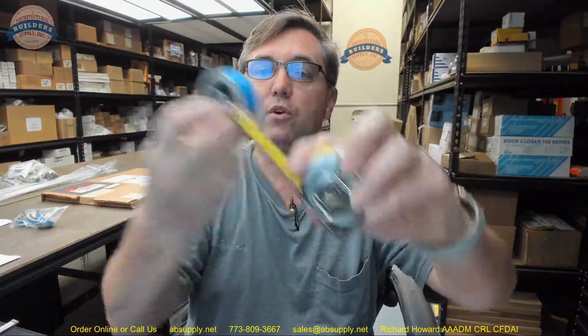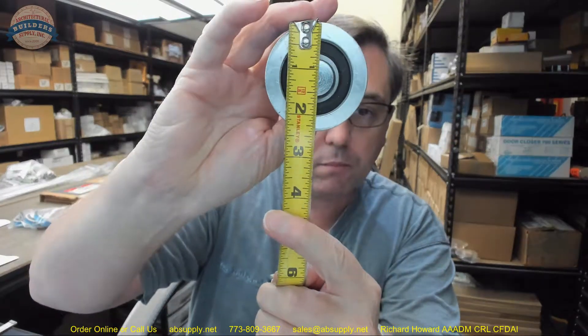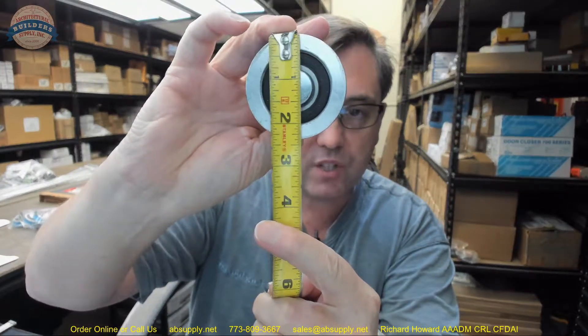Let's take a closer look. Now, some dimensional properties. Outside diameter of the wheel is about 2 3/8 inches, as you can see. Overall thickness of the wheel is about 3/4 inch.